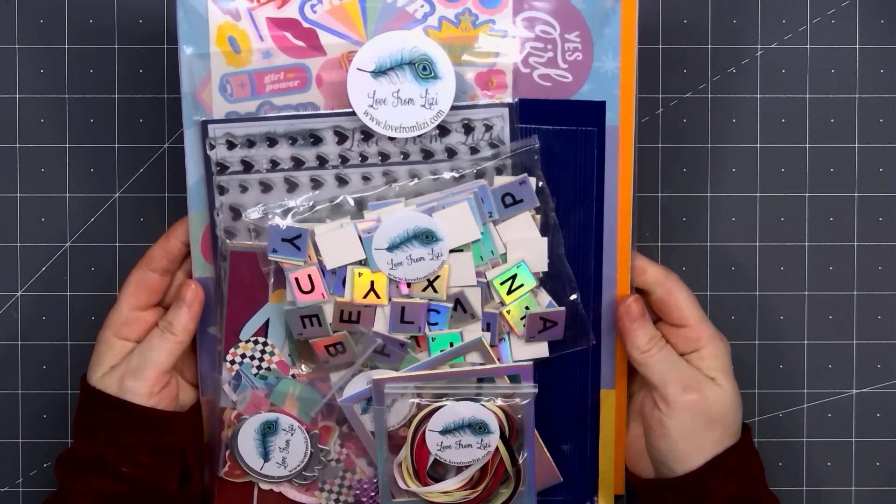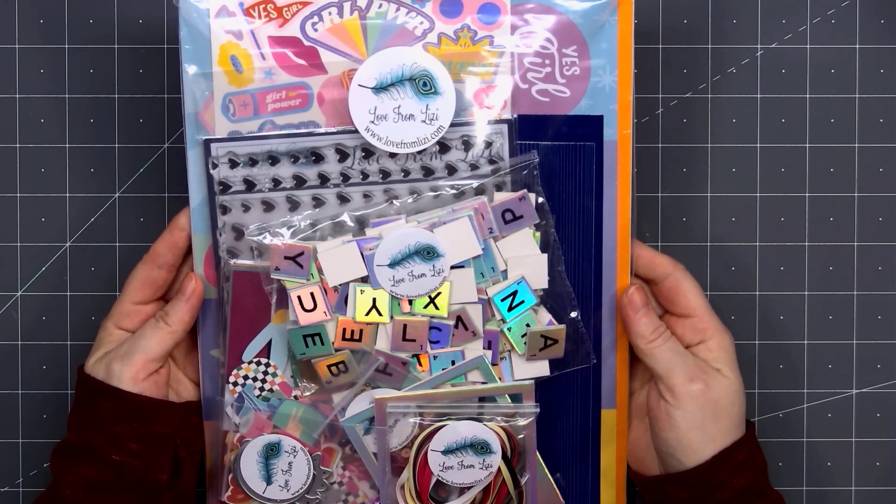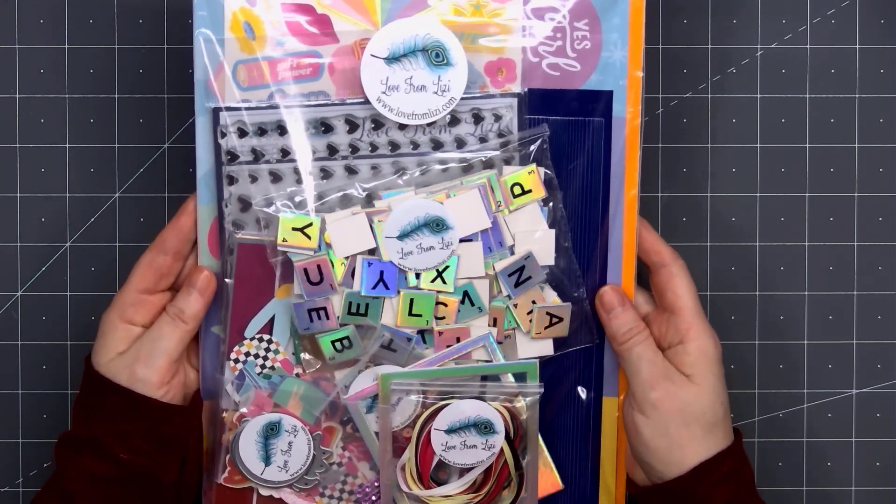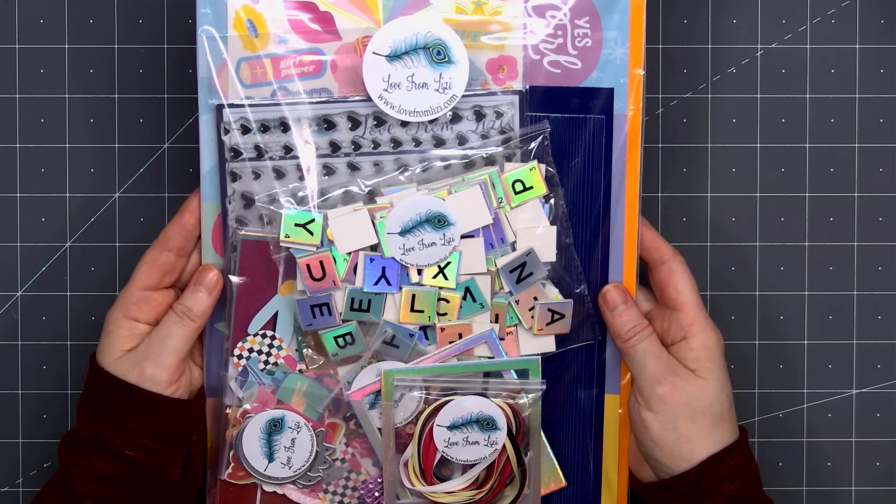Hello friends, it's Christy Marcotte. The April 2022 Love from Lizzy card kit is now available, and this kit is super sparkly.